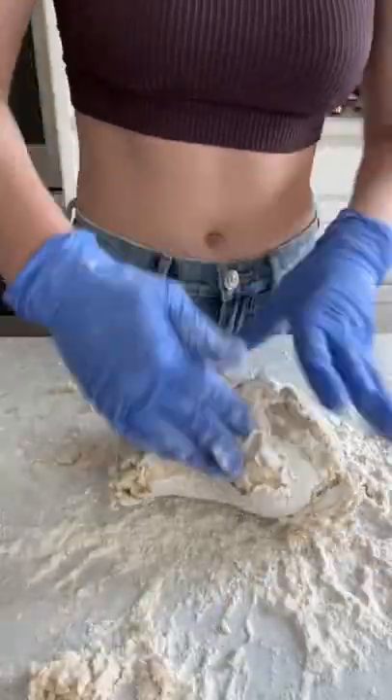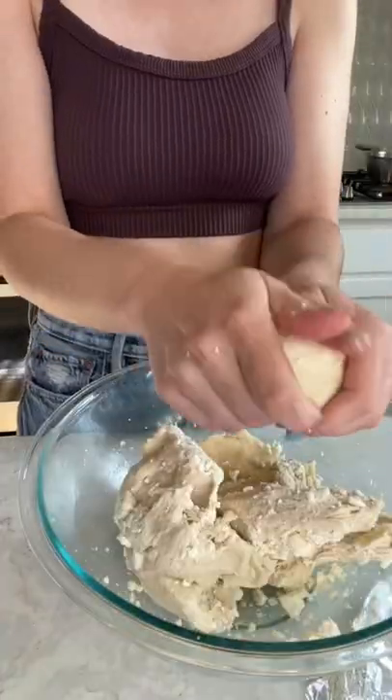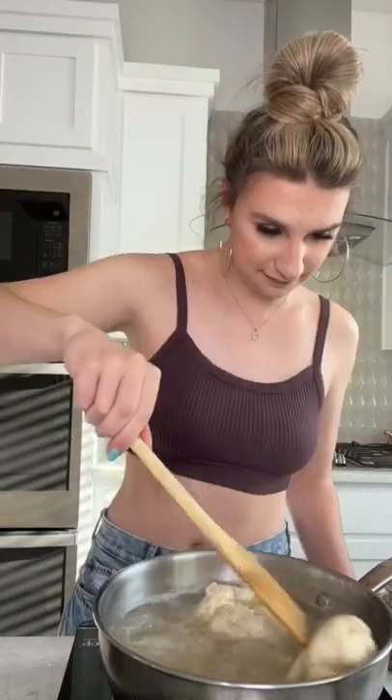Next, I kneaded the dough for about four to five minutes, and it turned out a little dense. But I still let it sit for 90 minutes, added in my feta cheese, and formed it into my bagels. After that, I boiled some honey water to cook my bagels in for one minute on each side.